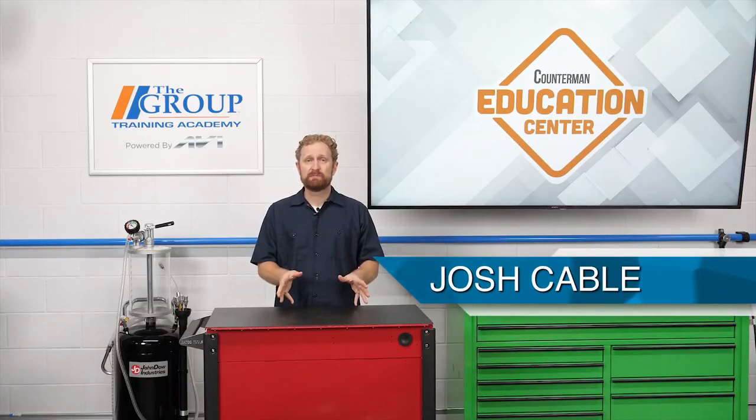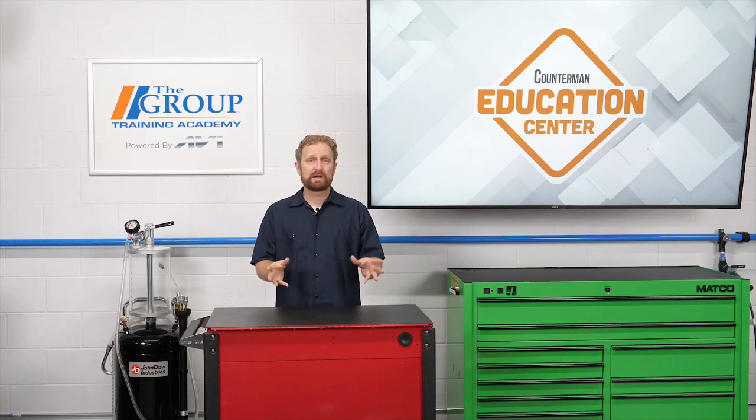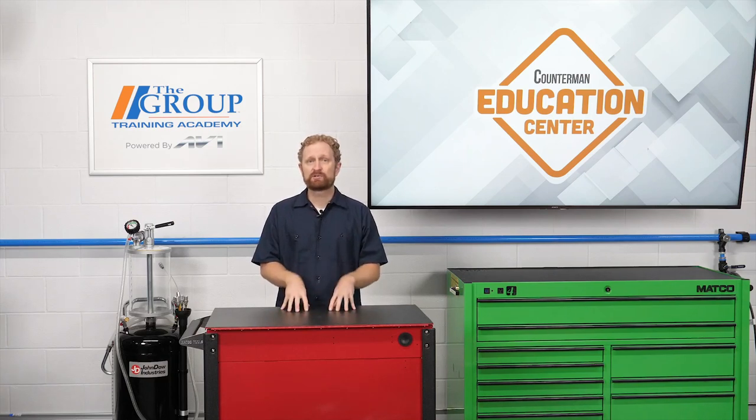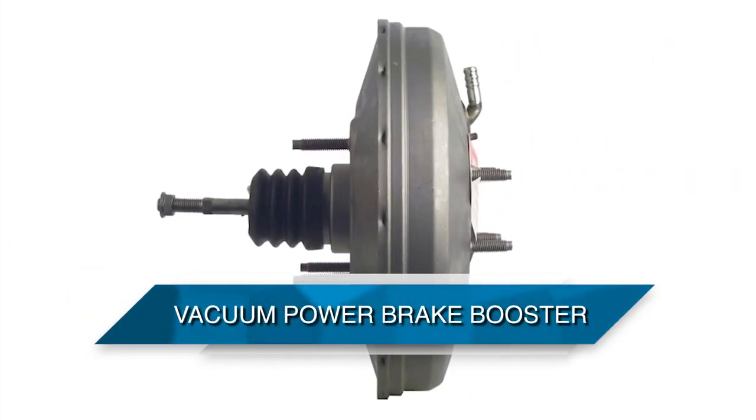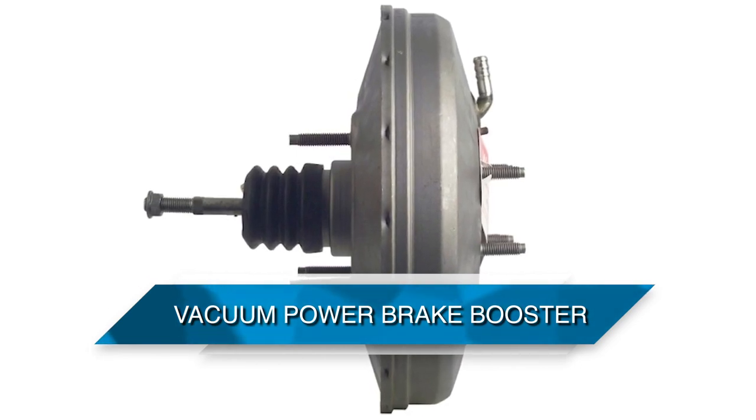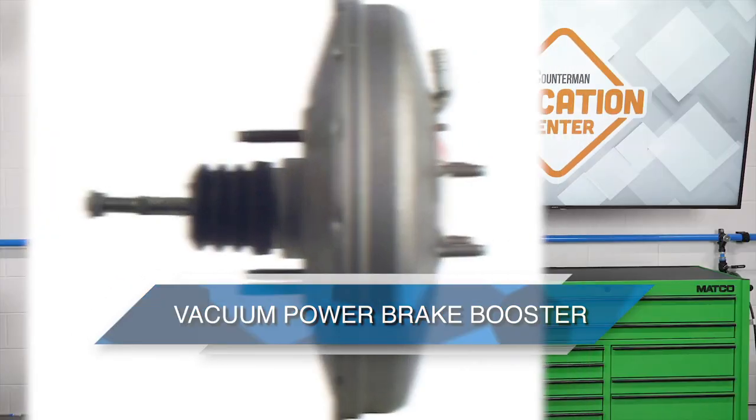The name power brake booster is a bit misleading. A power brake booster doesn't add more horsepower, nor does it unleash a lightning-sized shot of nitrous oxide into the intake manifold. However, you could say that power brake boosters give the brake system superpowers, making it a heck of a lot easier to stop on a dime. The most common type of brake booster you'll see is a vacuum brake booster, and it's the most efficient and economical way to amplify the force exerted by the driver.